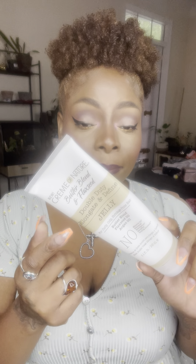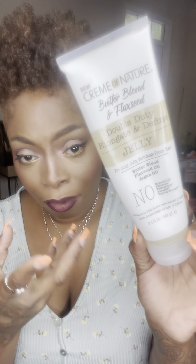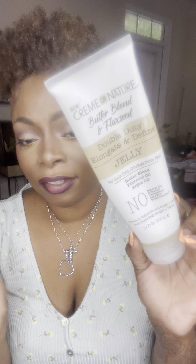You should go get this if you're looking for moisture — go pick it up and check out their website. I am not paid or sponsored to tell you that — I just want to help if you've been needing this.